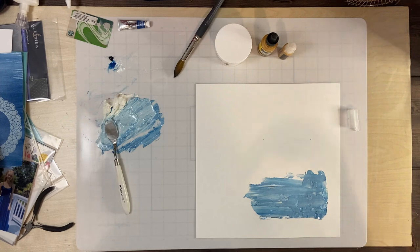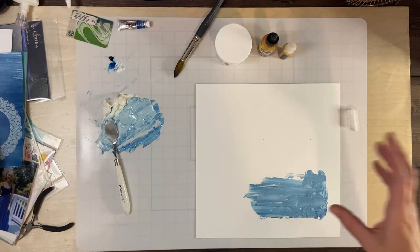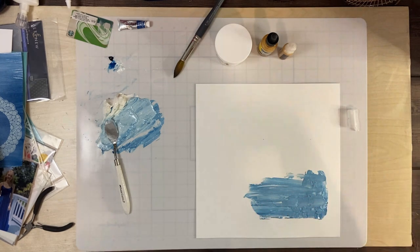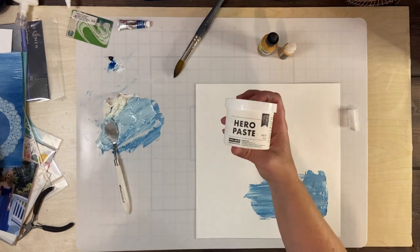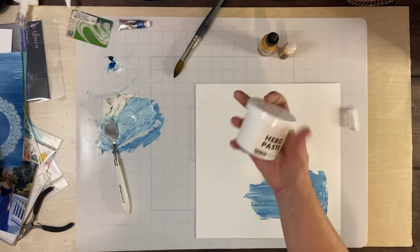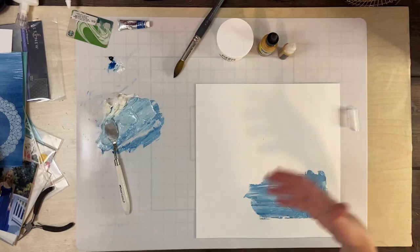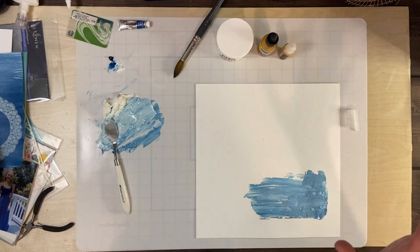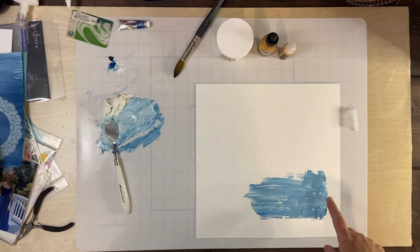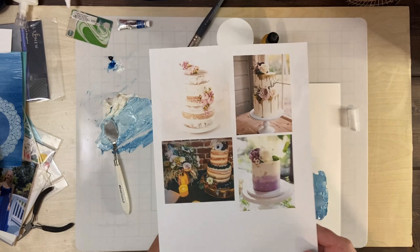I thought, how can I recreate that on a layout? My initial go-to is pastes. I went through my stash and I have this Hero paste in white, and I thought, okay, that's a good start — how can I create some interest and texture with that? I kind of got a little excited and started working, but let me backtrack and show you what my inspiration is. I Googled some images and these are the four that really spoke to me.